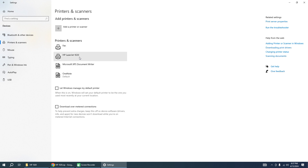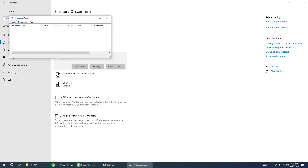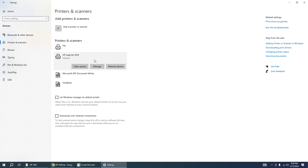Now you can see the printer is installed. You can set it as the default printer and start using it. Please subscribe to my channel, like this video, and leave any comments. Thank you for your attention.